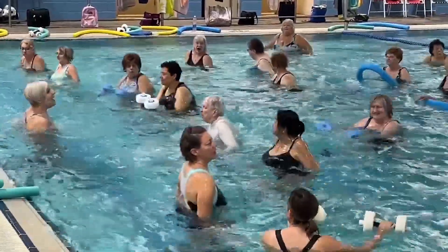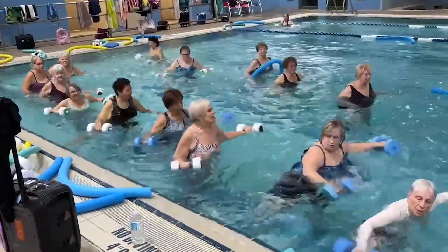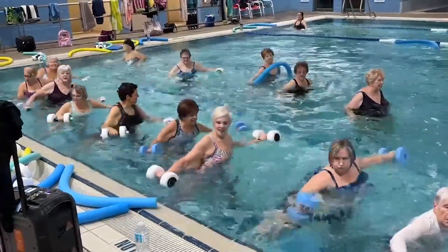I've been teaching Aquafitness for over 25 years. I'm AEA certified and have seen so many good results.